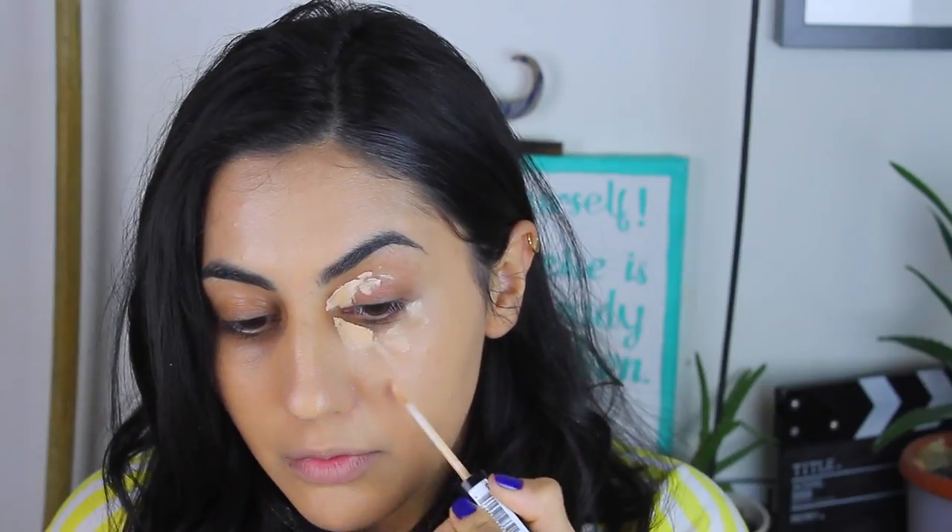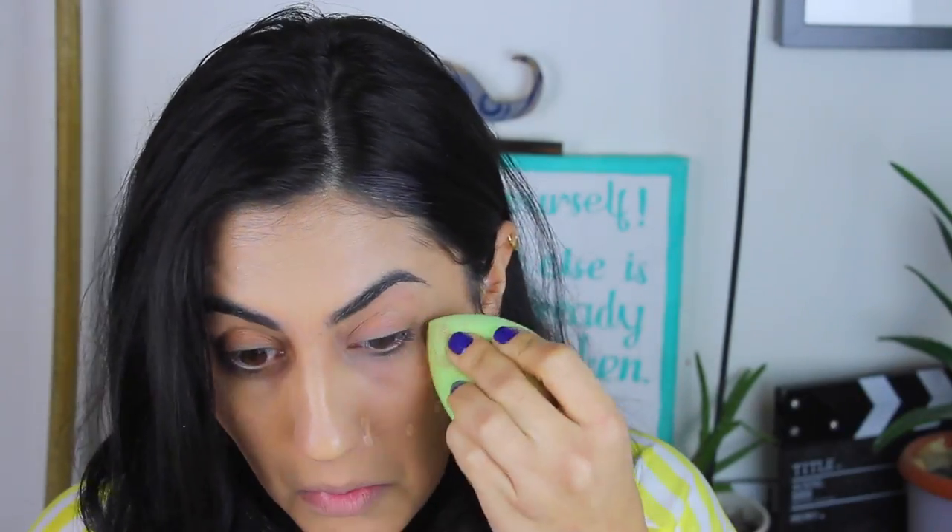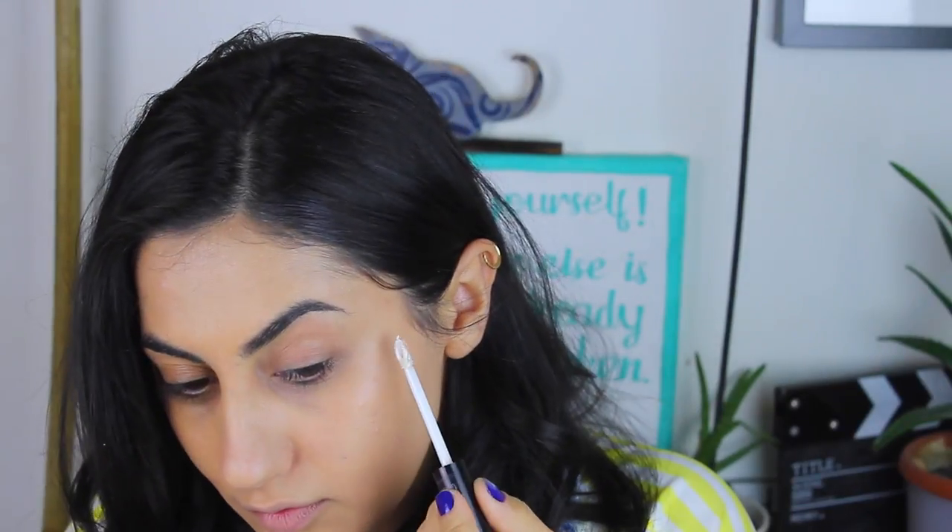Benim solum sizin sağ tarafınıza kapatıcımı uygulamaya başlıyorum. Buradan sonraki her adım aslında sadece sol tarafa, sizin sağ tarafınıza yapılacak, çünkü diğer tarafa protezi uygulayacağız.